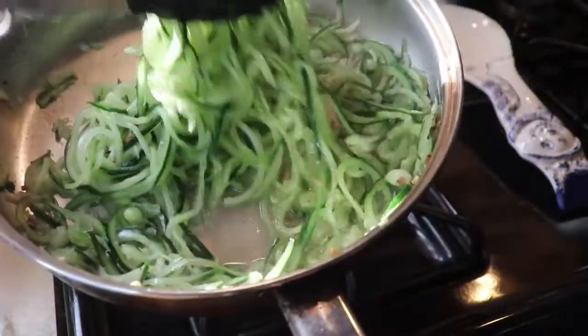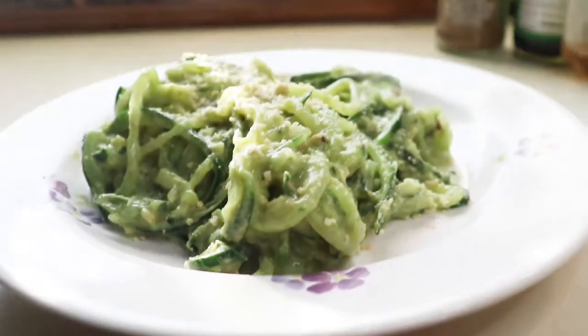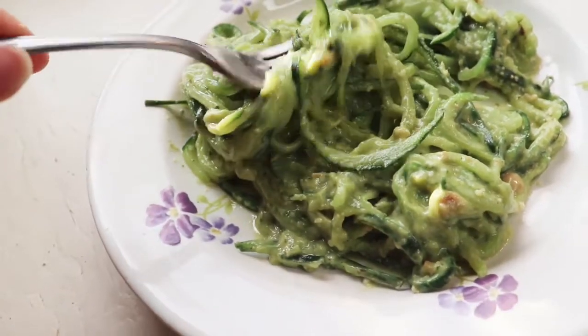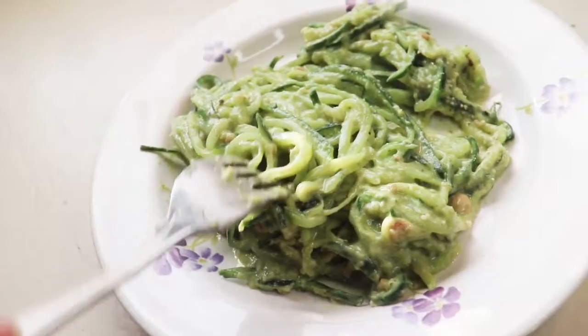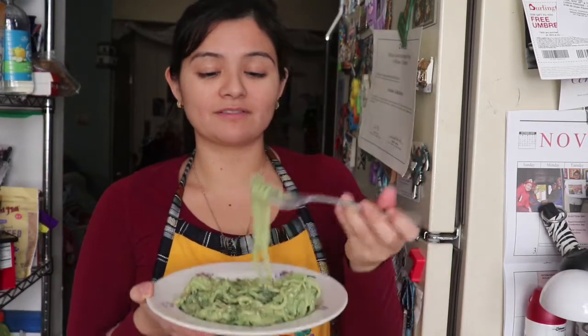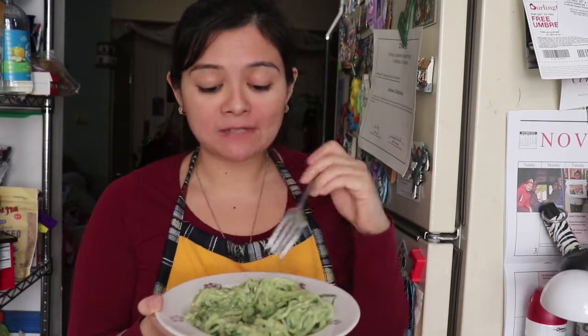And voila — now you've got them nice and crisp! I really hope you enjoy this because it's pretty good — this is banging, guys. Thank you for watching. Hit the like button if you liked what I did, subscribe if you haven't already, and stay tuned for another video on Fork It Up with Neely. Take care, guys — have a great day, bye bye!